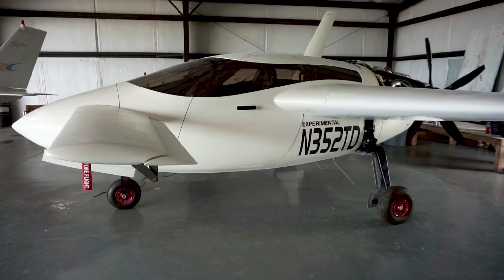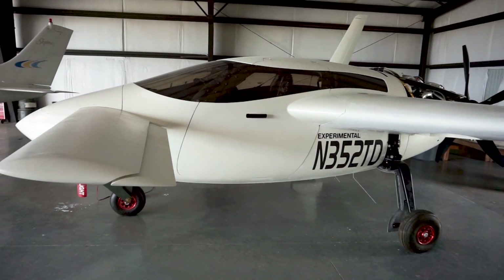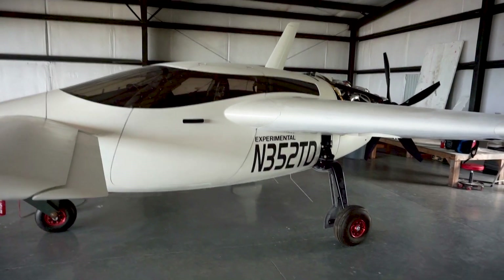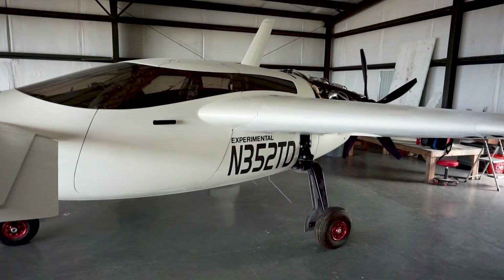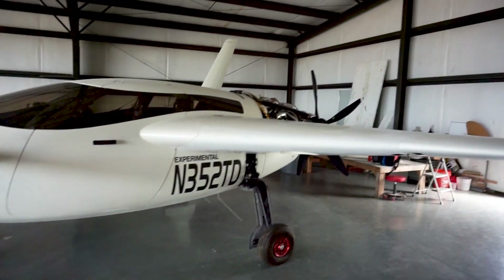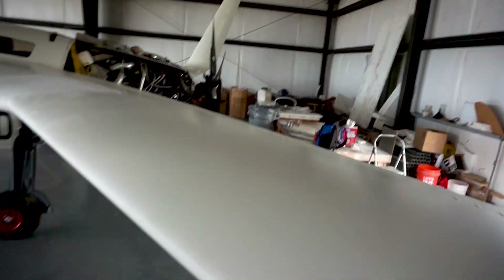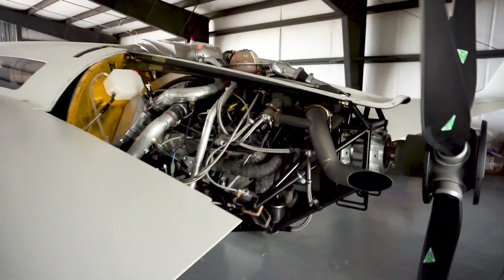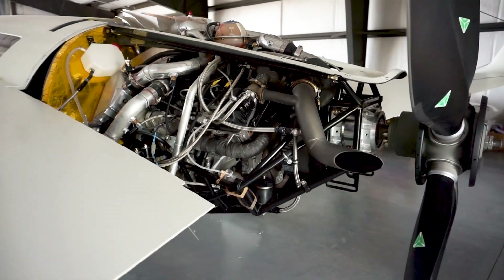Even with experimental aircraft you can spend a lot of money on your power plant. I was looking at alternatives to aviation engines because a high-performance Lycoming or Continental with turbochargers runs anywhere between $80,000 and $120,000 just for the engine. So I looked at what other engine options would be available and decided on this Audi diesel engine — basically the engine out of a 2014 Audi Q7 that I picked up used with 8,000 miles on it.